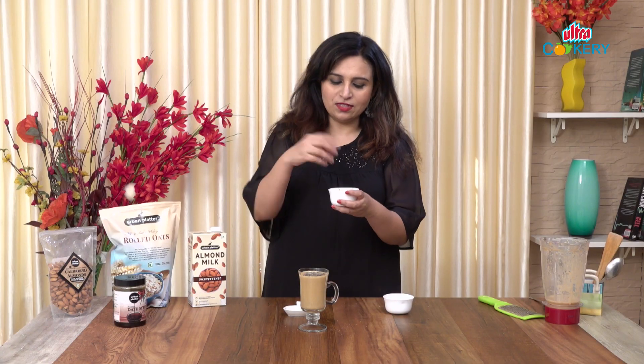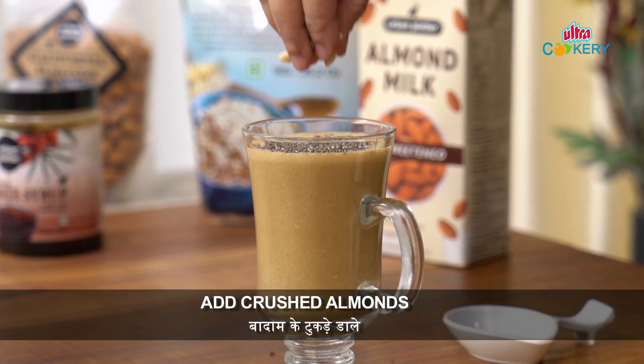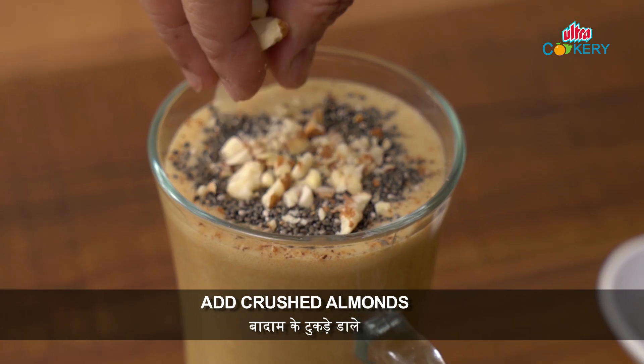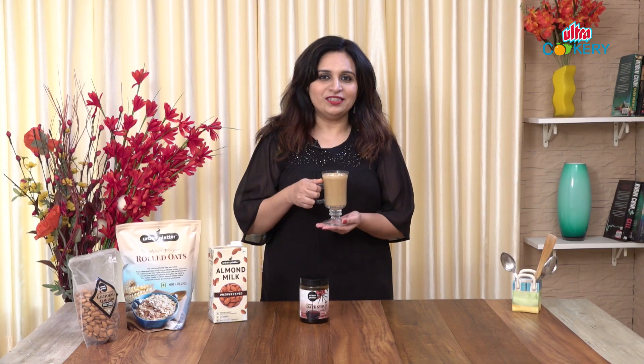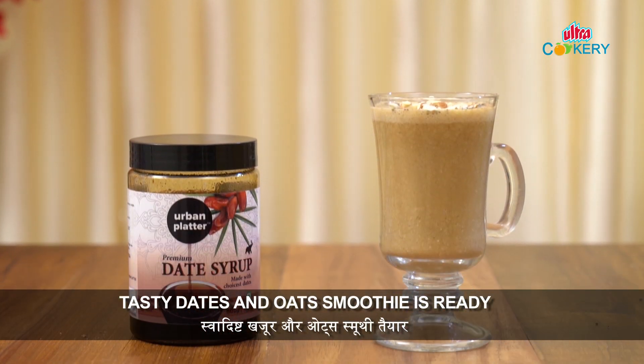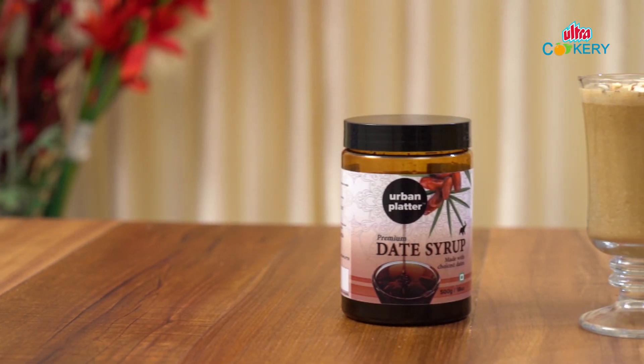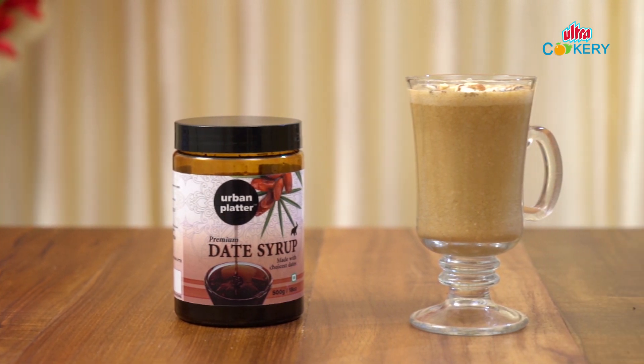I'm using 1 teaspoon chia seeds. Next, I'll add some crushed almonds. So you've seen this is a nutritious and healthy, sugar-free smoothie. This is a very good substitute for breakfast, especially for people who are on weight loss. This Urban Platter date syrup you can use in cooking and baking as a sugar substitute. For easy and nutritious recipes, like, share and subscribe to Ultra Cookery.